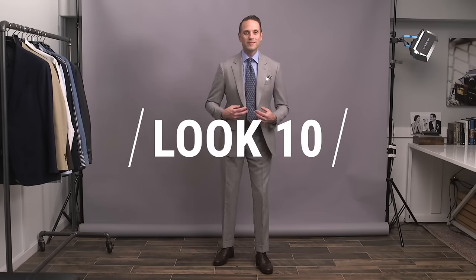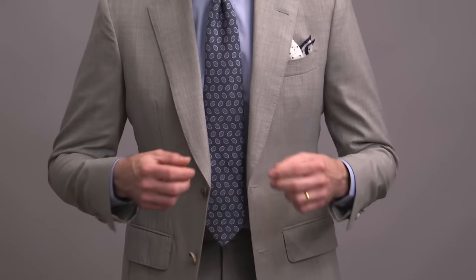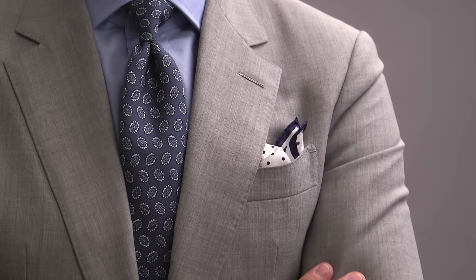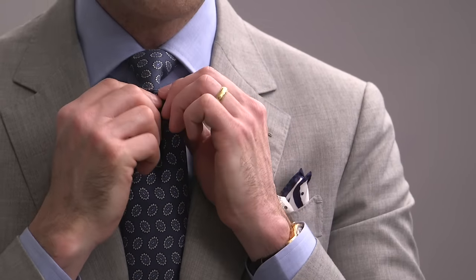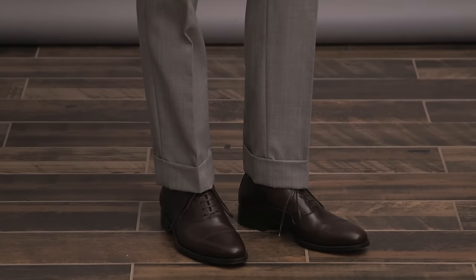Finally, for look number ten, another more casual styling option featuring a light gray suit. Light gray is perfect for daytime events, and like a khaki suit, a natural choice for something with a more casual feel. Here we've got a classic blue shirt paired with a medallion print tie, and notice how the colors in the tie complement the rest of the outfit — we have both blues and grays. This type of consideration really helps contribute to an extremely cohesive overall look. Keeping it on the more casual side with a patterned pocket square with the bunny ears fold, and a classic pair of dark brown oxfords anchoring this look.